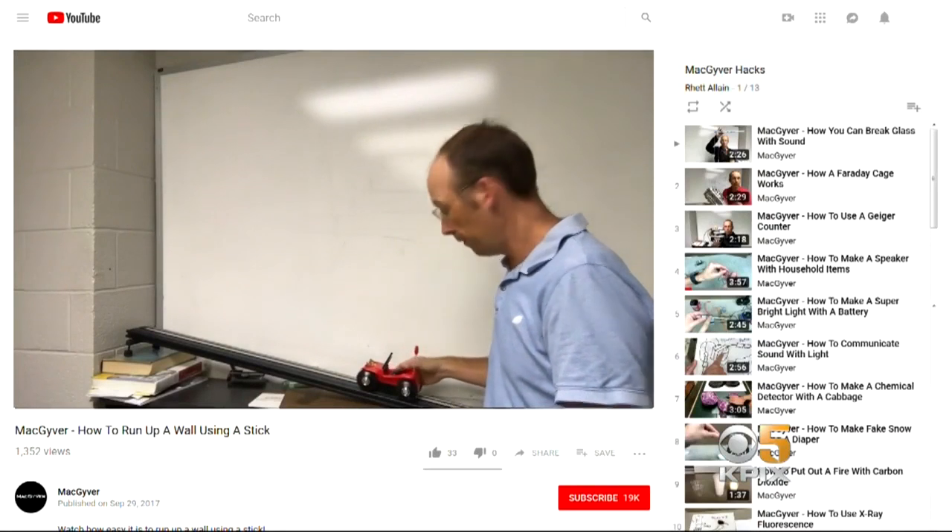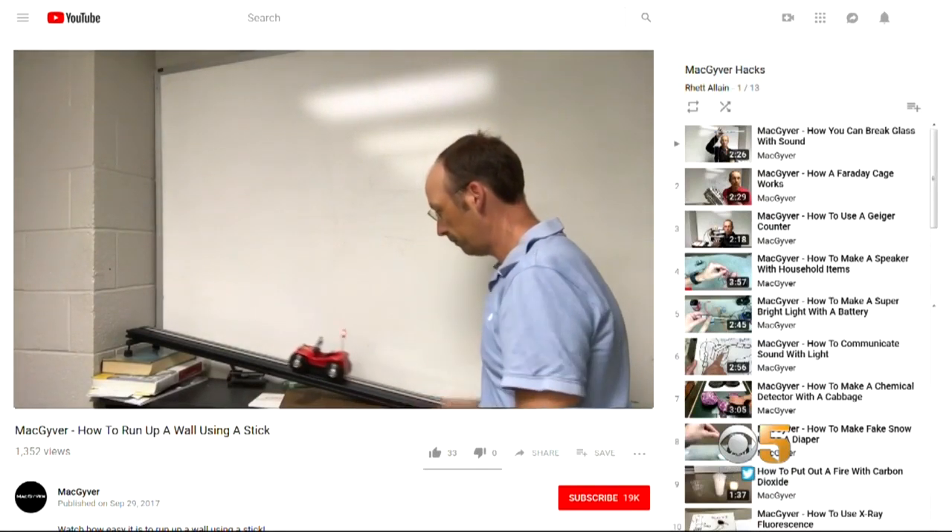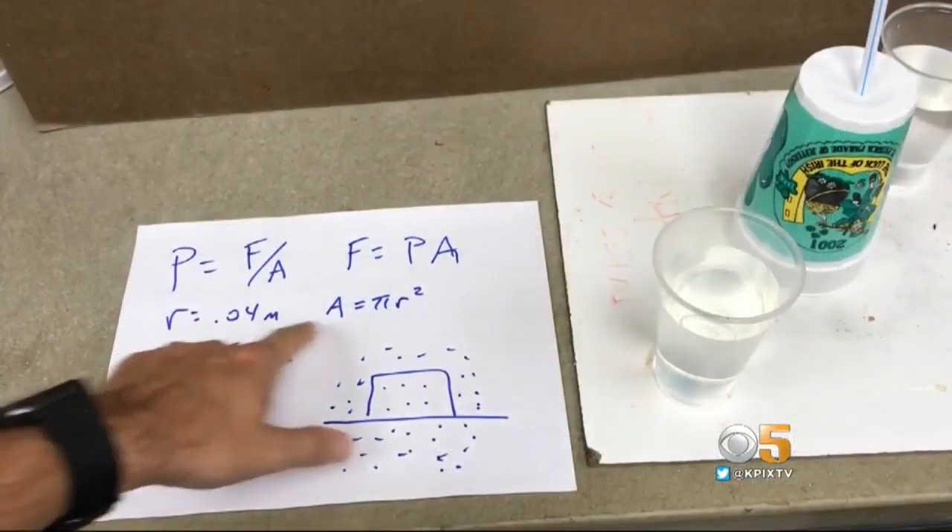From his southeastern Louisiana University lab, Dr. Rhett Elaine even records online videos of the hacks that people can do at home. He enjoys it, so he's sharing what he enjoys.